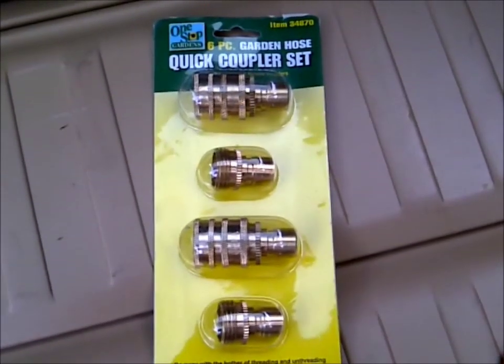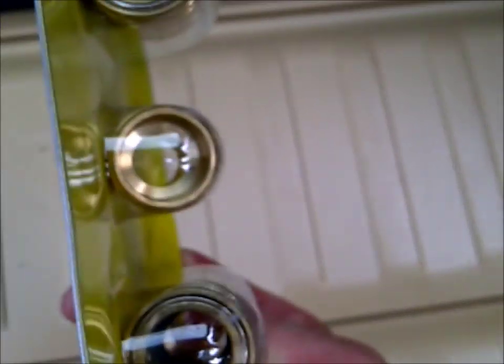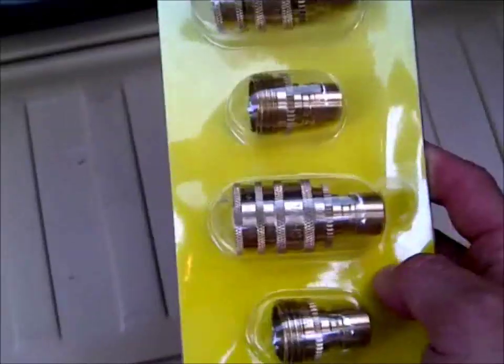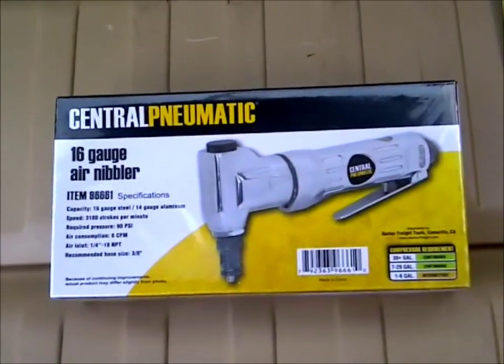Then I got these quick couplers for my garden hose. They actually have a nice large opening through them, instead of those plastic Melnor ones I have that actually reduce the water flow quite a bit. Those were seven dollars.